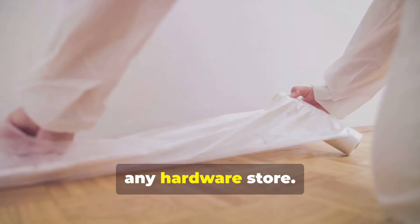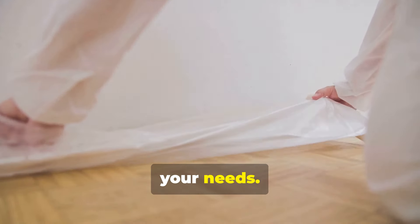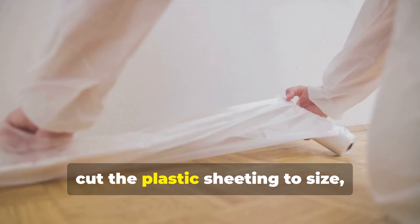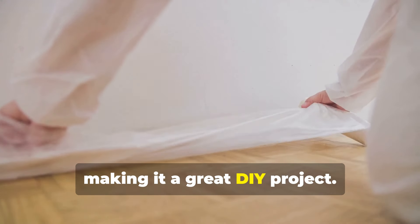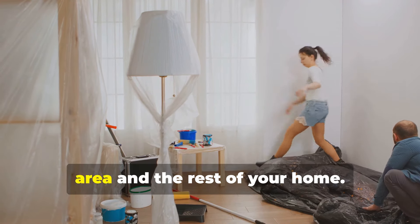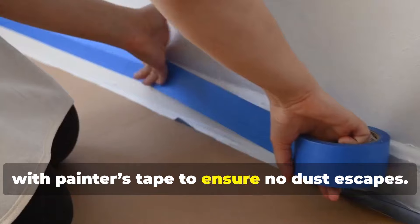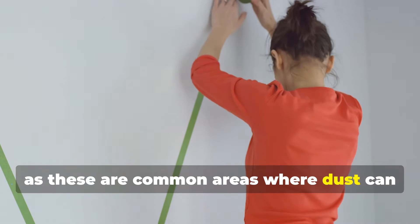You can purchase plastic sheeting from any hardware store — it comes in various sizes and thicknesses, and some stores even offer pre-cut sheets for added convenience. It's affordable and easy to install. Simply measure the area you need to cover, cut the plastic sheeting to size, and hang it from the ceiling to the floor, creating a barrier between the renovation area and the rest of your home. Make sure to seal any gaps or openings with painter's tape, paying special attention to corners and edges where dust can sneak through.